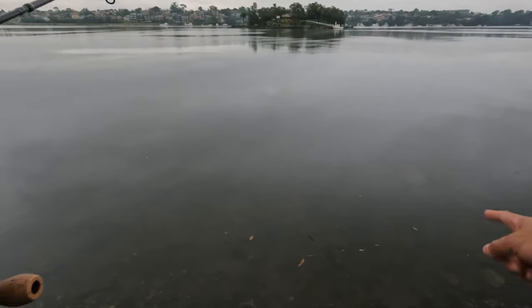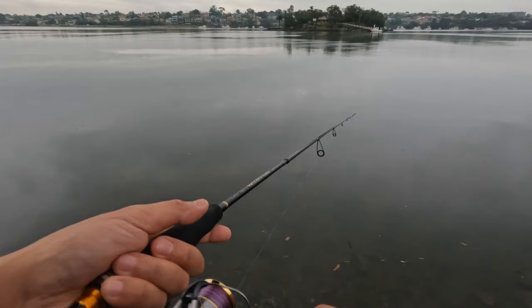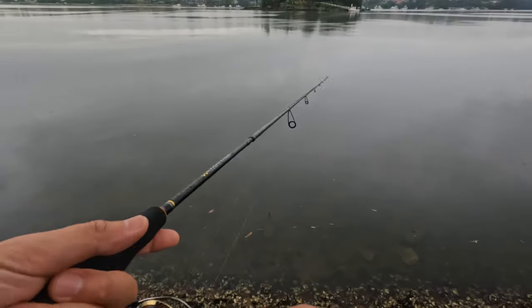There's a stingray just here swimming across — just down there. I've seen quite a few stingrays actually. I saw one while kayaking at Narrowneck Lake the other day.